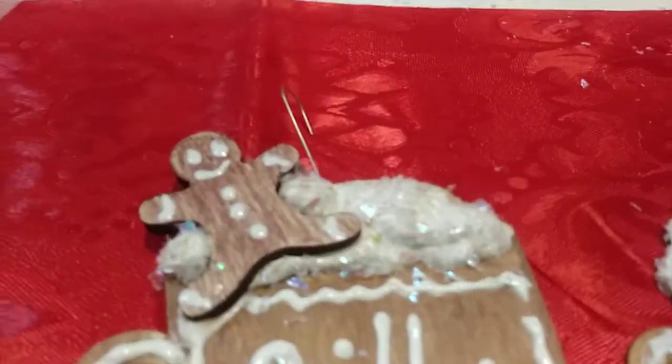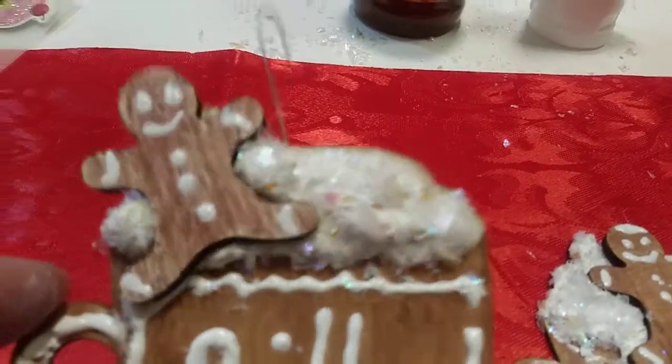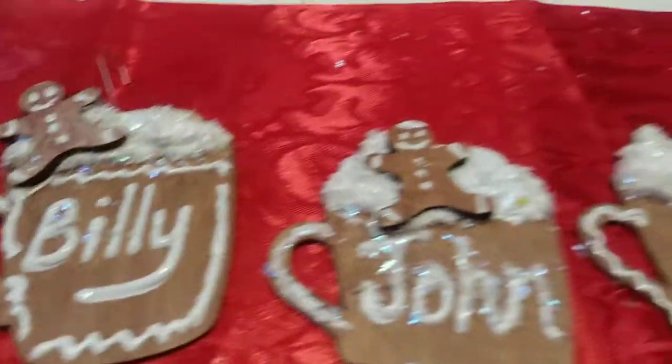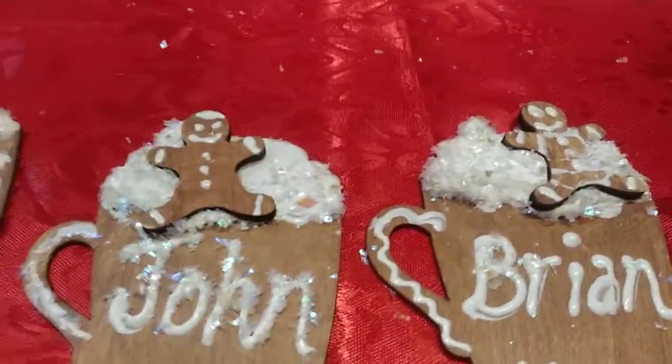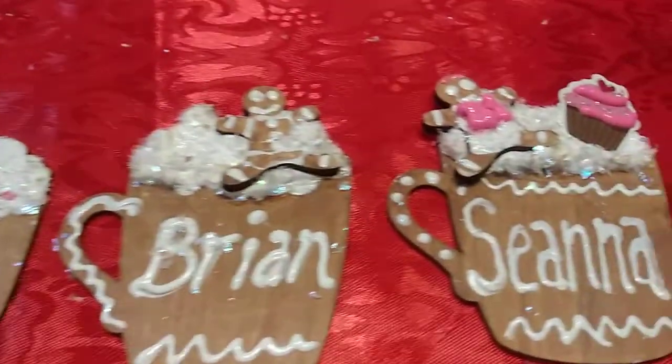You see how they look kind of sparkly and glittery where the white is? And see how I put an ornament hook on Billy's — just to show you because there's a hole in there. So these are how my kids were born: Billy, John, Brian, and then my daughter came last.